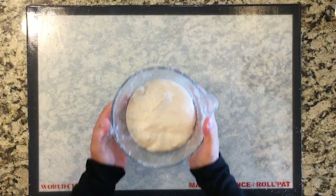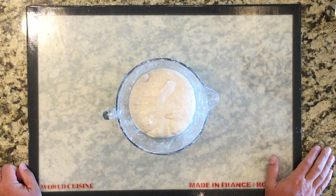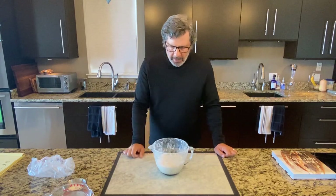So I always tend to rush the pre-shaping and final shaping with this recipe. But today I think I actually have sufficiently proofed this. My temperature got away from me a little bit, so it sped up a little in the middle.